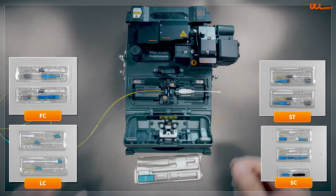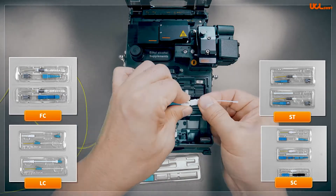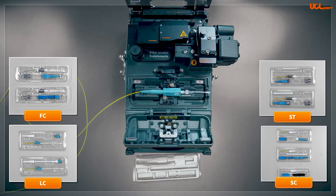Various types of cables such as 0.9mm, 2mm, 3mm, 2x3 drop cables, and ruggedized drop cables can be terminated with those fusion splice-on connectors.